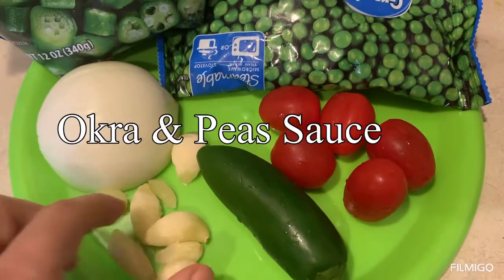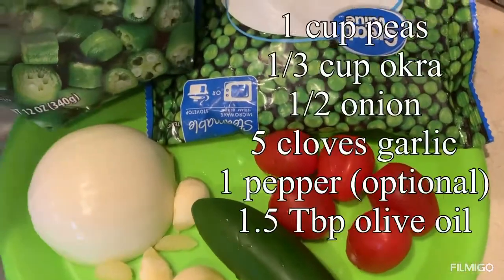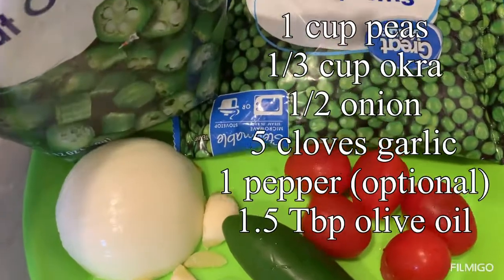Hello and welcome to Malika Cooks. Today we will make okra and sweet peas too.